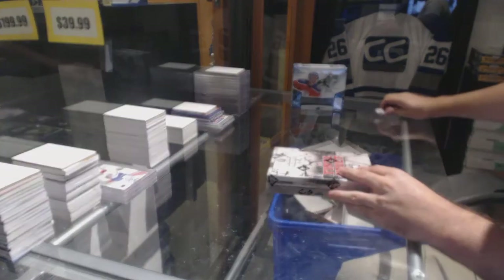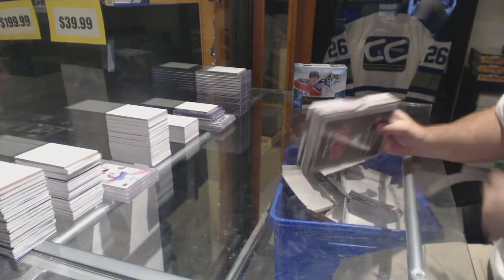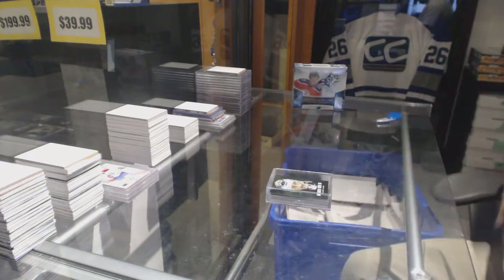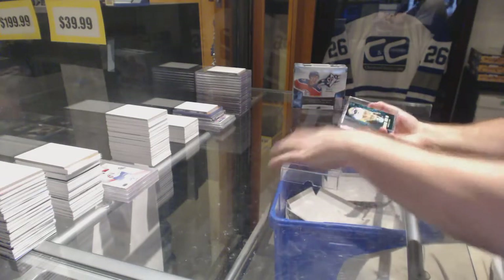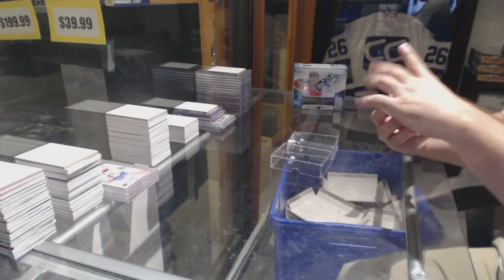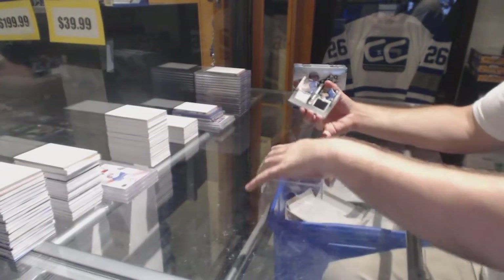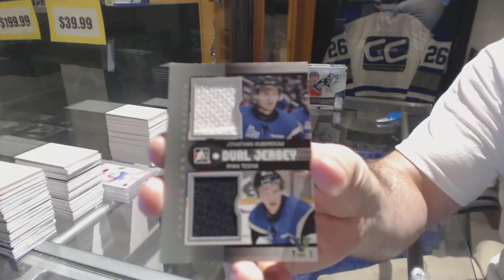Here we go - how to span 2K Sixes, second box of Final Vault. I can tell, I don't know if you will, but yeah I can try. We've got a mass auto of Patrick Lillian, and a dual jersey of Ryan Tessink and Jonathan Huberto.